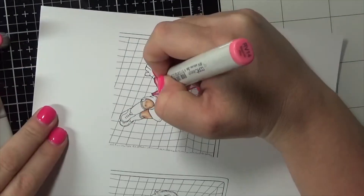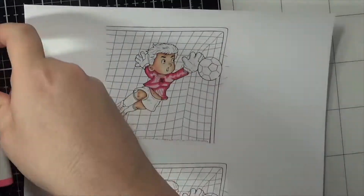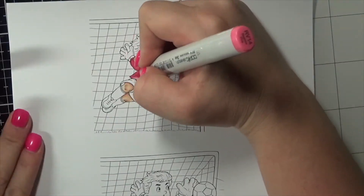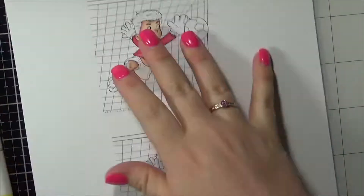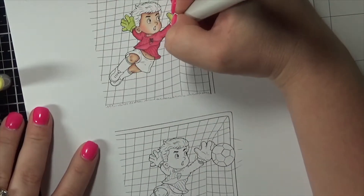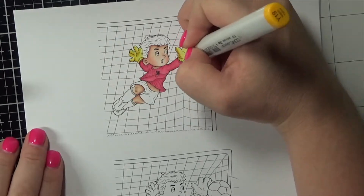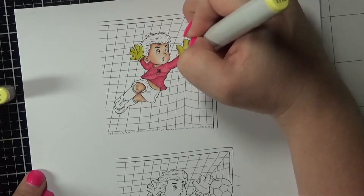I printed him out onto some Express It blending card using my Brother laser printer, which means that it is Copic safe — it won't bleed, it won't smudge, it won't react whatsoever. I've done that and now I'm coloring him up using Copic markers. I did receive all of the colors from the friend so that I could match him up perfectly, and this card is absolutely gorgeous when it's done.